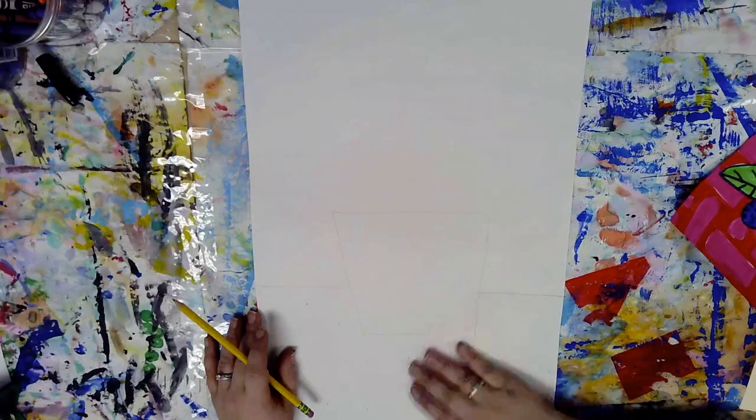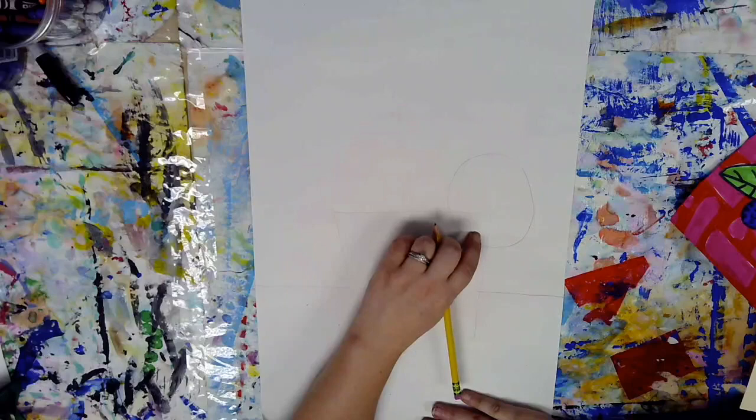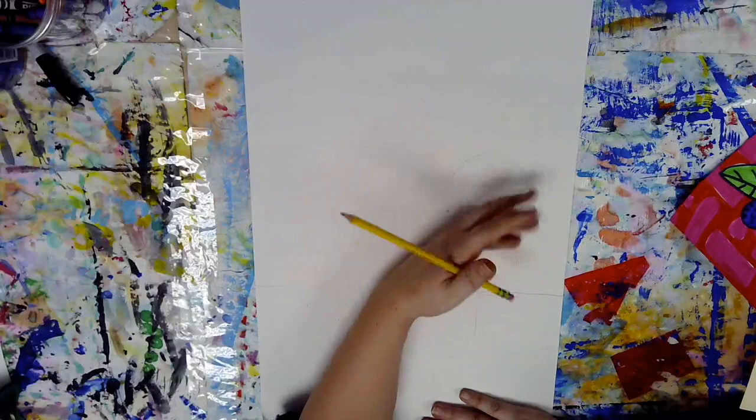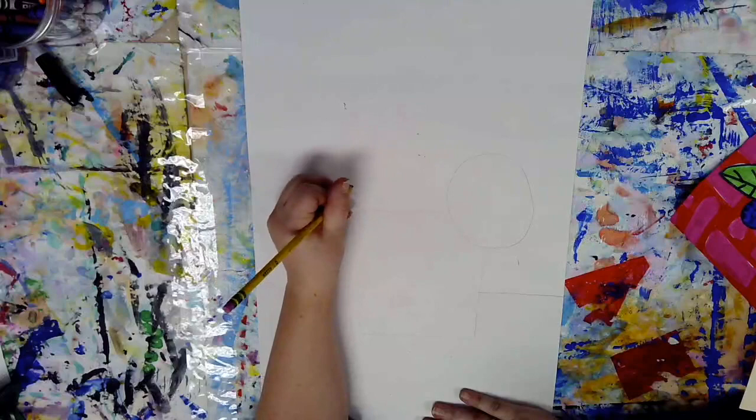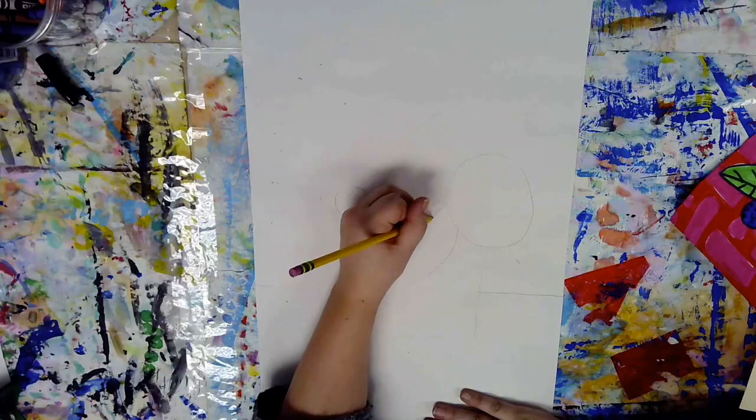The next step is you are going to be creating various sized circles for your flowers. And again, if you have something that goes through your shape, you will erase it because your flower is not invisible. So I'm going to keep going and draw a lot more circles, erasing any lines that go through my artwork. I'm going to speed this up so it goes a lot faster, but you're going to be working nice and slowly and carefully.